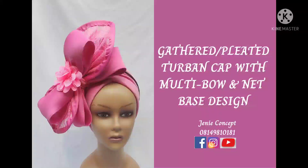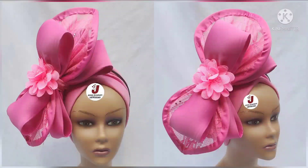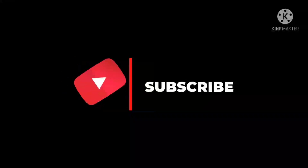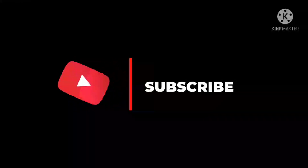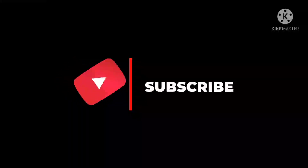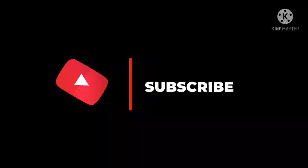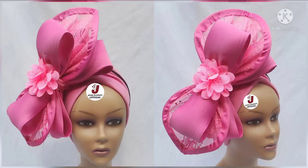Hello everyone, welcome back to my YouTube channel. Thank you so much for clicking in and for watching. If you are joining us for the first time and you're yet to subscribe, kindly click on the subscribe button and also on the bell icon to get notified whenever new tutorials are uploaded. If you have done so, thank you so much. In today's tutorial we're going to be learning how to make this data-depleted turban cap.